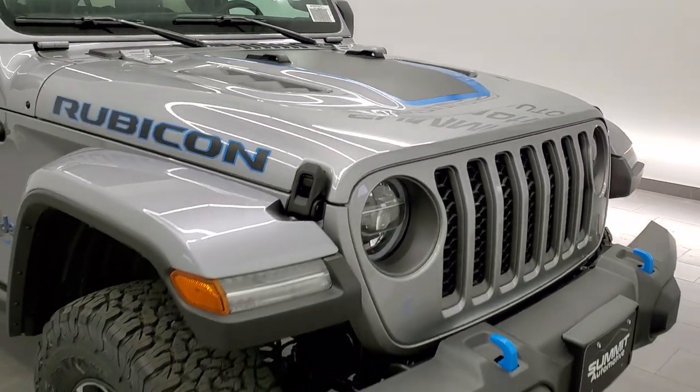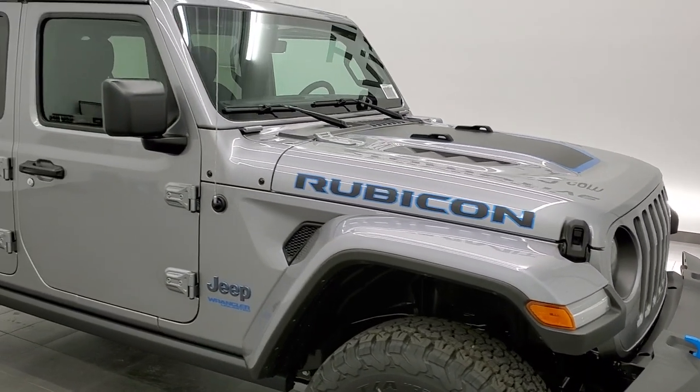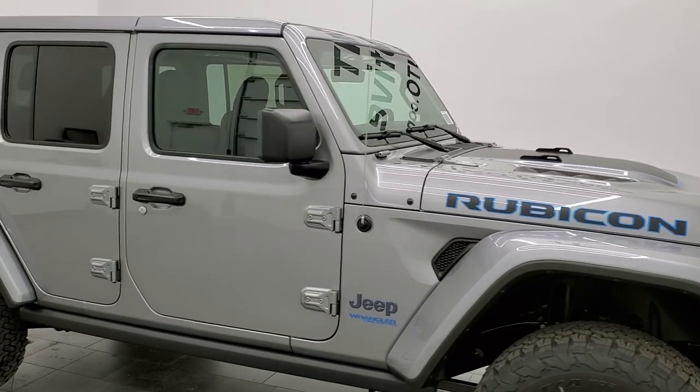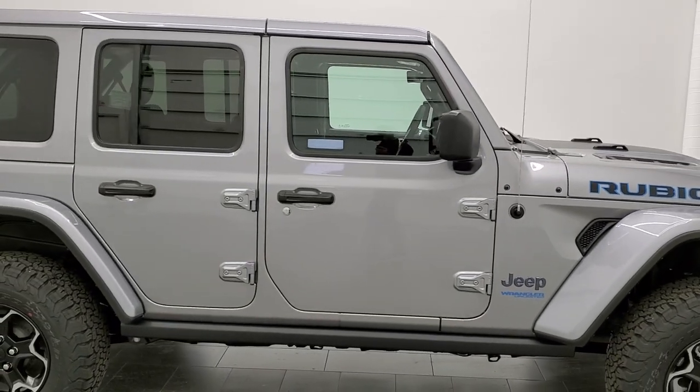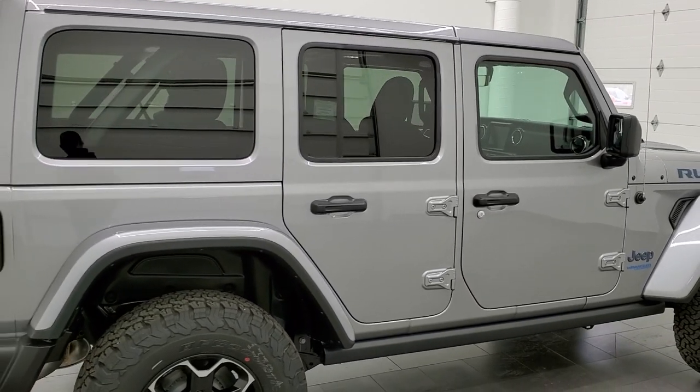We'd like to thank the owner of this vehicle — he has allowed us to do these videos. We're actually going to be taking it out on a quick test drive and doing a video on that. If you want to check that out, it's in the upper right-hand part of the screen. They link to that video, but we're going to be doing that in just a little bit.